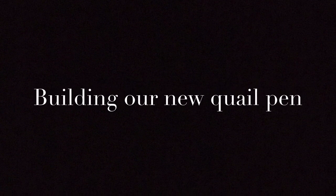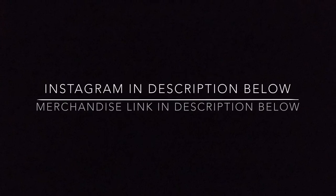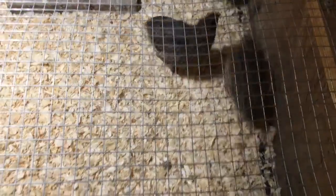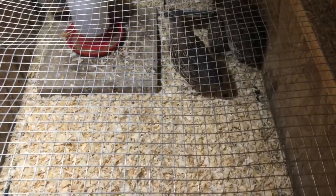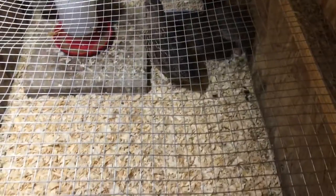Don't forget to check out my Instagram for daily pictures and my merch — all profits help pay for animal food. Hello everybody, welcome back to the channel! Today I will be building a new quail pen for my five Coturnix quails.